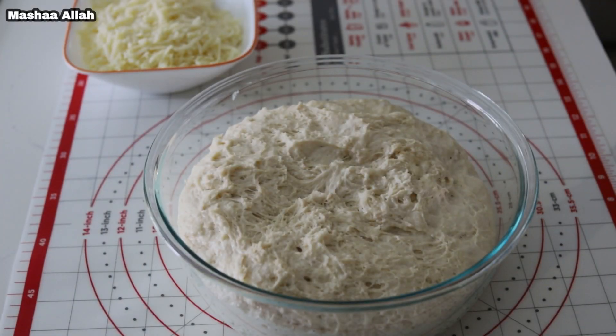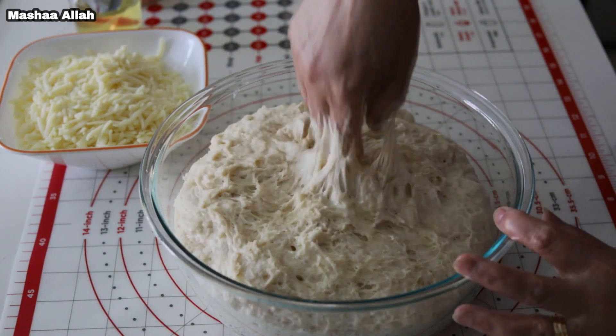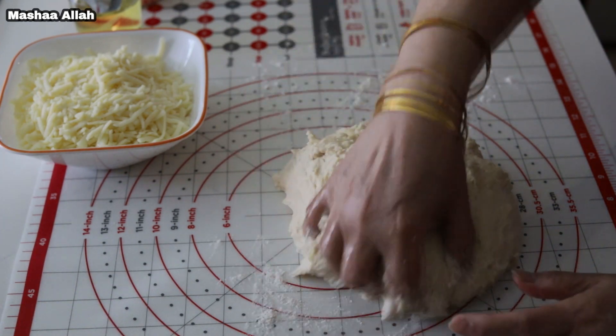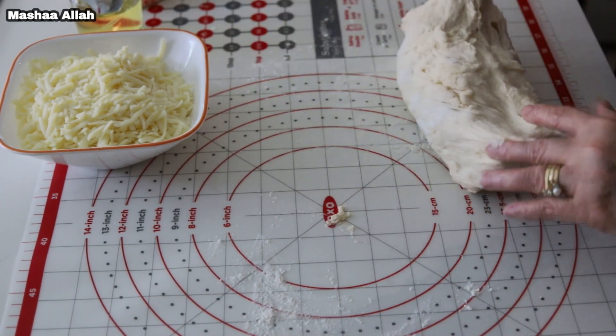This is what the dough should look like. Drizzle some oil and press down on dough. Place dough onto surface and sprinkle a pinch of flour onto dough. Knead dough for about three to five minutes and cut into pieces.